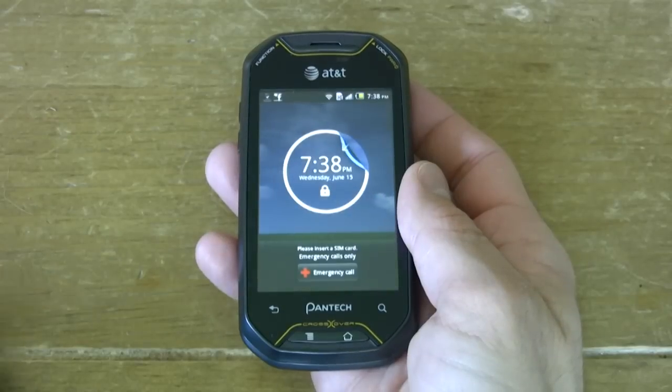Today I have Pantec's first Android phone. This is the Pantec Crossover and we're going to do a full review on this bad boy.